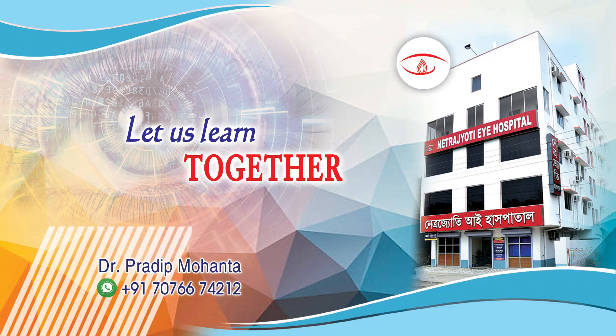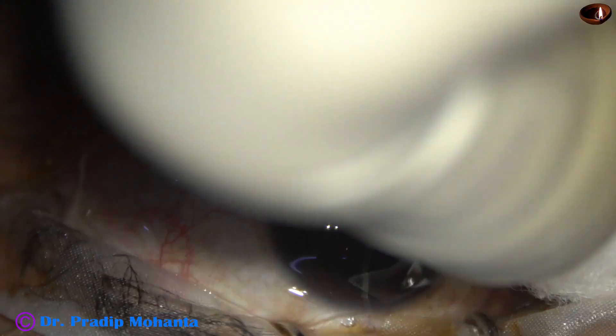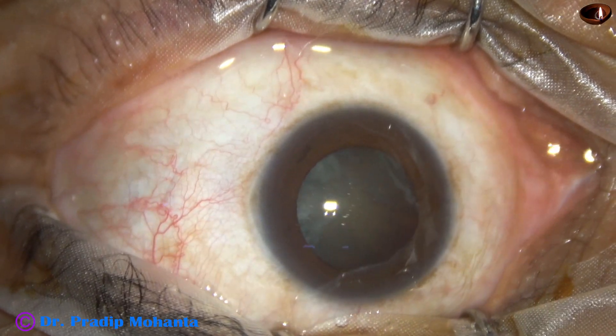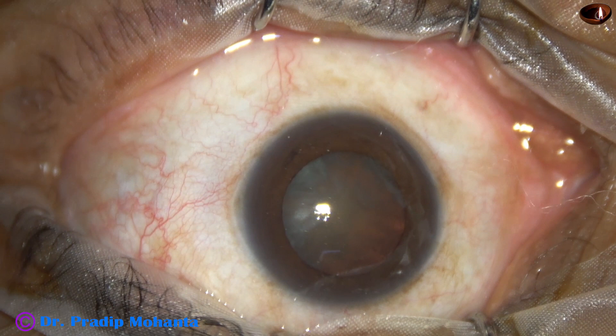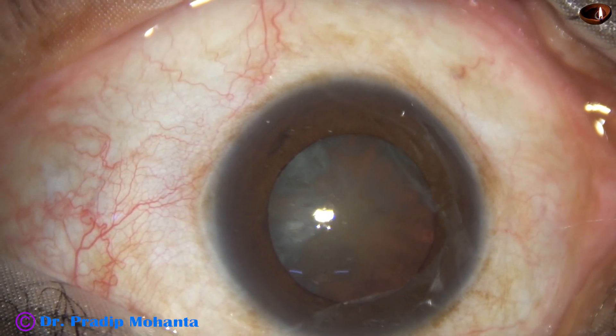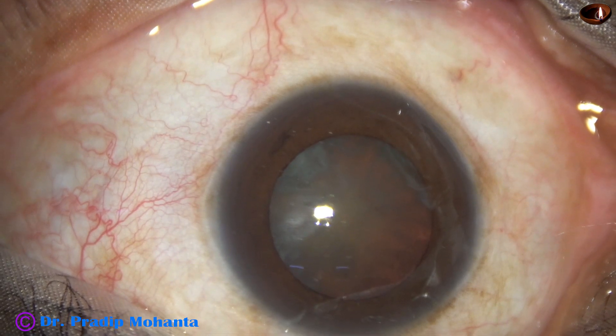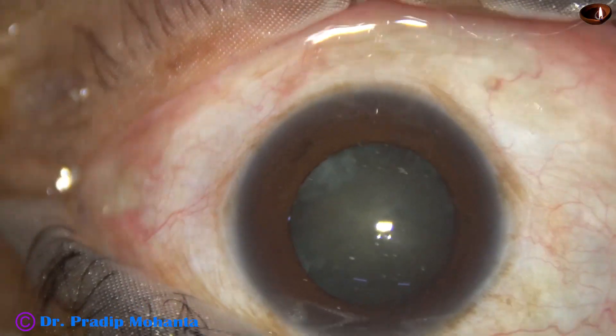Friends, welcome to my workplace at Ranaghat, West Bengal, India. This eye belongs to a close relative of mine and she has come to me traveling a long distance to get this surgery done by me. It's a great honor for me and I thank her for giving me this honor.